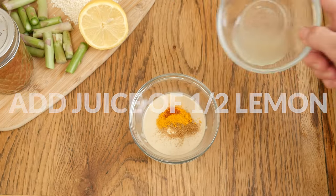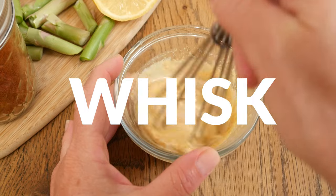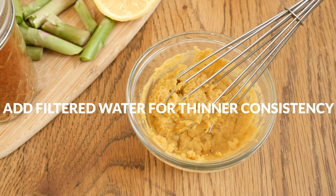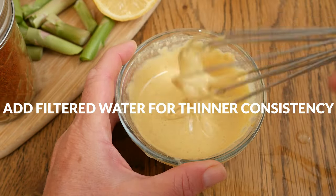along with the juice of half a lemon. Whisk together all of your ingredients. For a thinner consistency, add in some filtered water one tablespoon at a time. I added about three tablespoons, but it really depends on the consistency of the tahini you are using.